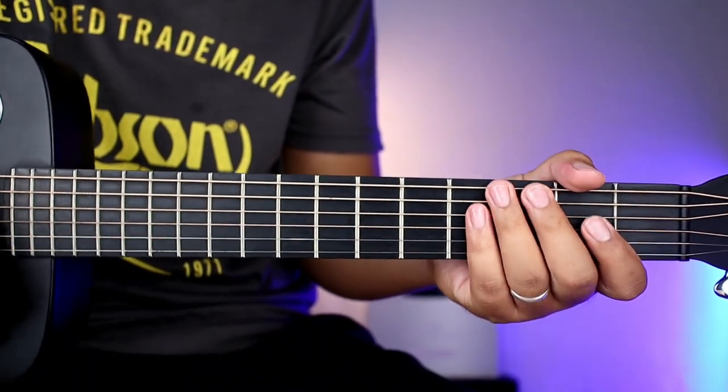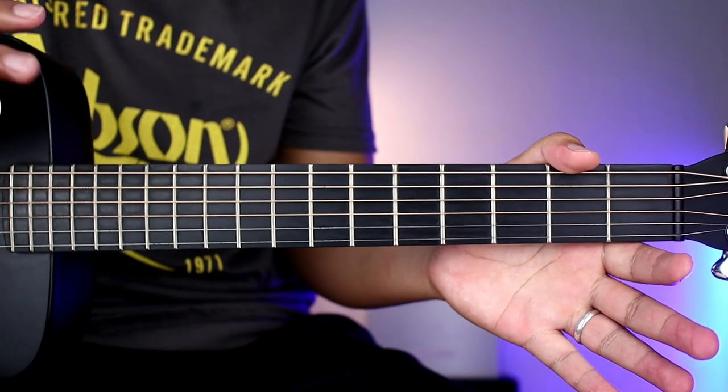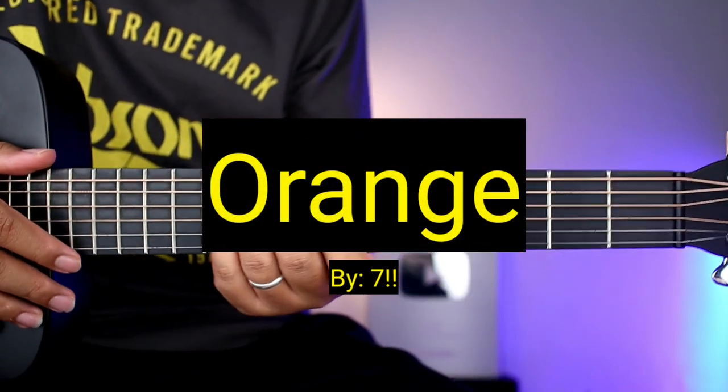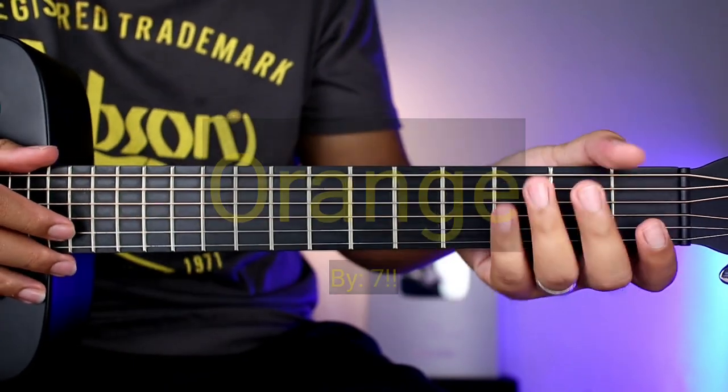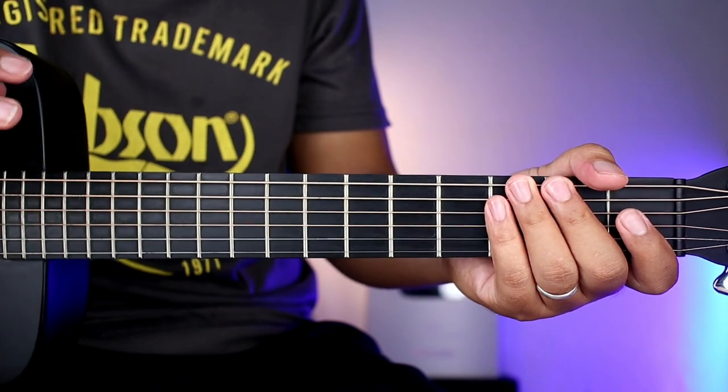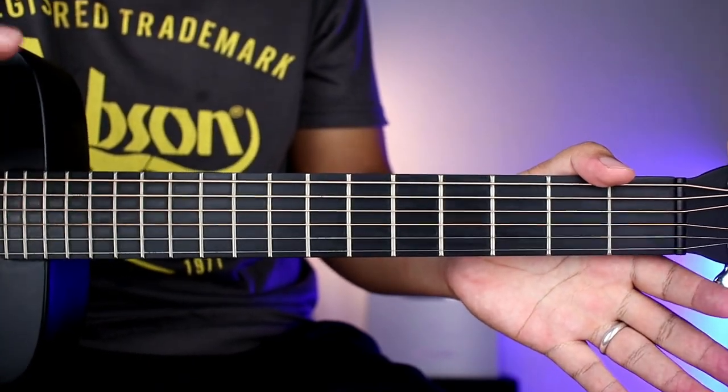Hello guys, welcome sa ating bagong video tutorial. Tatutuan natin kayo ngayon ng plucking version ng kantang Orange ng bandang 7, kaya Orange 7. Kung gusto nyo matutunan yung kanyang strumming pattern, don't worry, meron tayong ginawang strumming version nito para matutunan nyo yan.